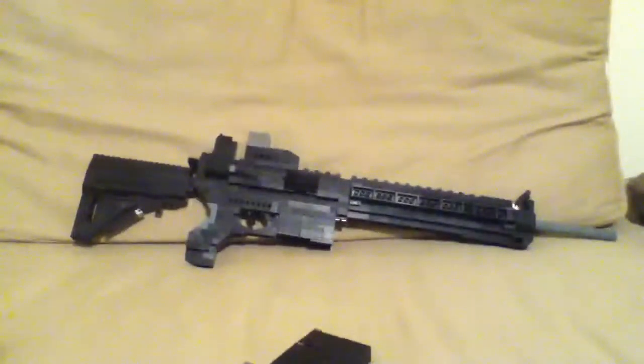That was only for the one magazine. I do not use tape really at all — it's just that was an old piece from a long time ago and I kind of used it as a last resort. So that's another Lego gun — I'll see you guys later.